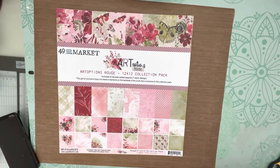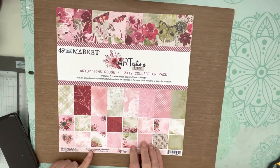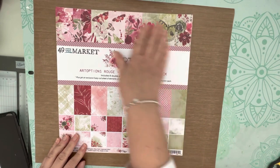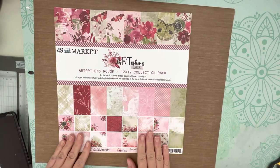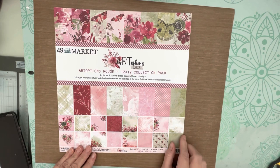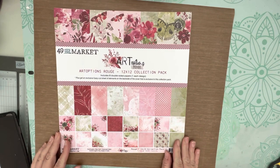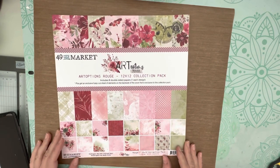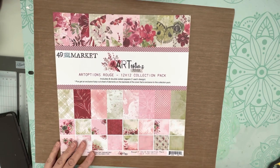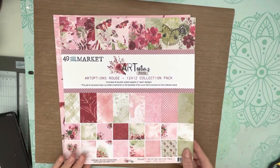Hey everyone, I don't usually do this but I really love this new line, so I thought if you were interested and haven't seen it yet, you might appreciate this little video showing you what it looks like. This is 49 and Market - it's the new Art Options Rouge line by Katie Pertiet. It is probably my favorite 49 and Market to date. It's gorgeous, and if you're into brighter hues, the reds and greens in here are absolutely stunning.